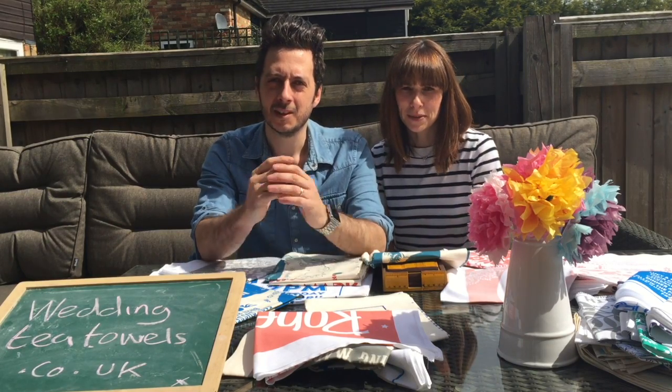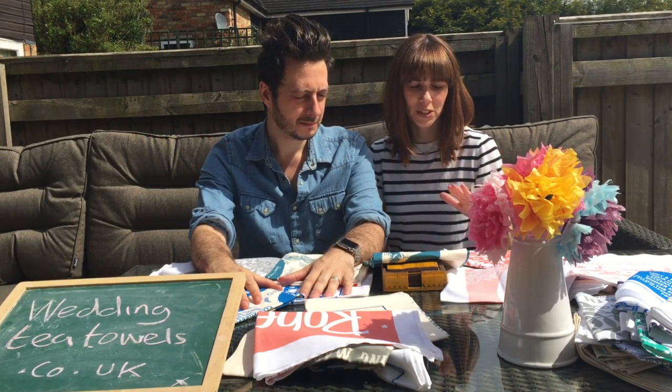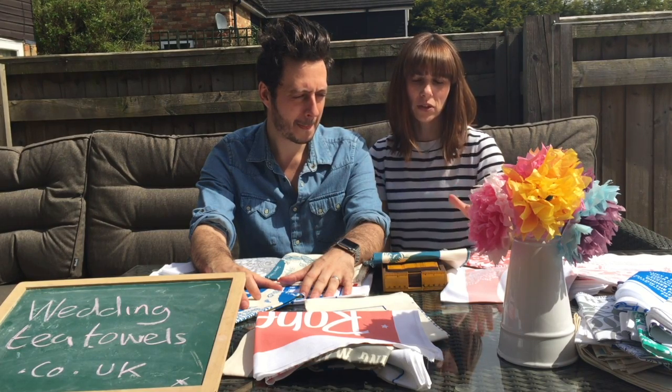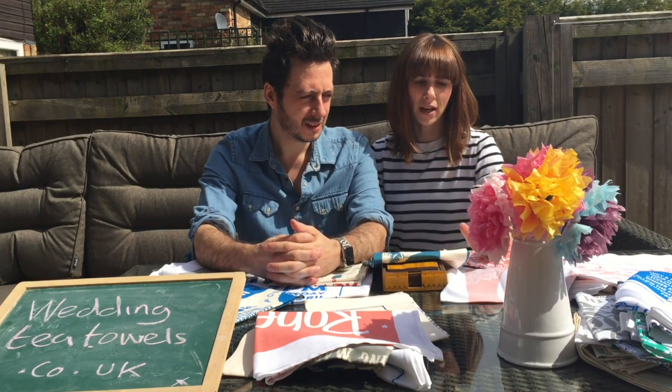Hello, I'm Karen from Original Wedding Tea Towels and I'm Ben. We've just got loads of new samples in and we wanted to show you some of our favourite colours and designs, and also show you the difference between the white and the natural material, which is something we get asked about a lot.